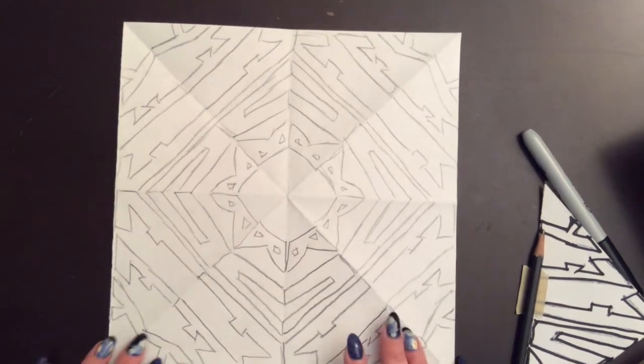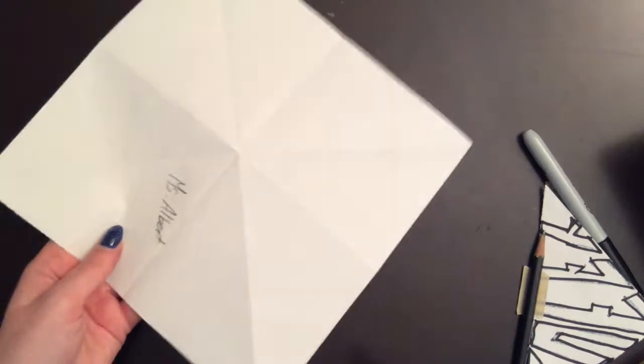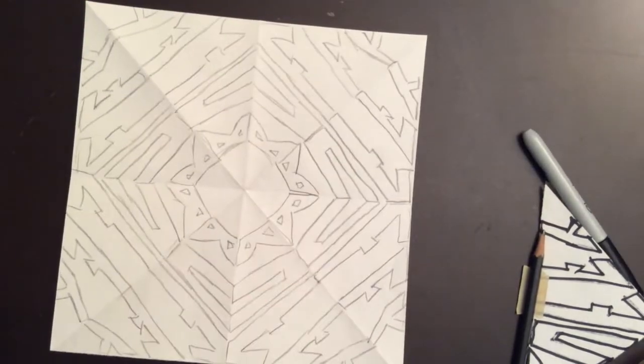I've now finished the very first part of this project. I've done all of my tracing in every single section, and my name is on the back. So I'm now ready to move on to the coloring section.